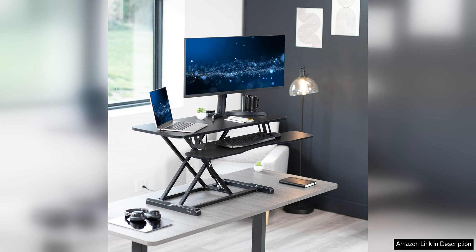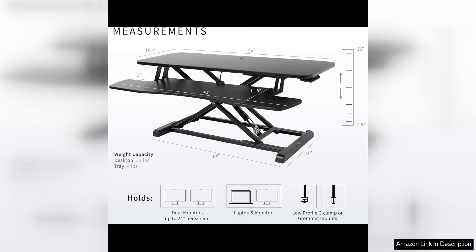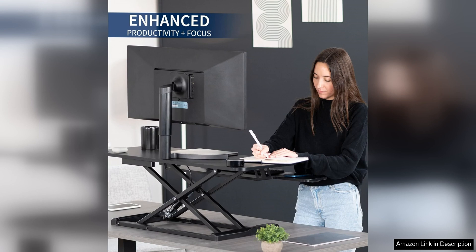One of the standout features of this desk converter is its sturdy construction. Made with high-quality materials, this converter can easily support up to 33 pounds of weight, making it suitable for holding multiple monitors, a laptop, keyboard, and other essentials.